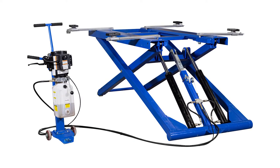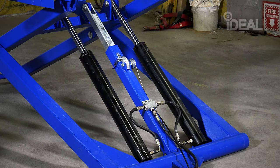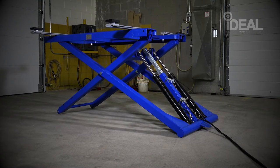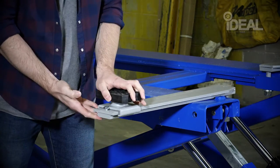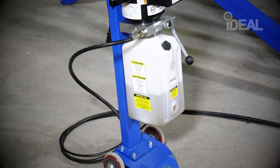The Ideal Hydraulic Mid-Rise Scissor Lift is a unique vehicle lifting mechanism featuring twin hydraulic cylinders and scissor lift design for maximum strength and stability. It supports vehicles up to 6,000 pounds and features extended adjustable radius arms and a portable dolly-mounted power unit to support the pump and also move the lift.